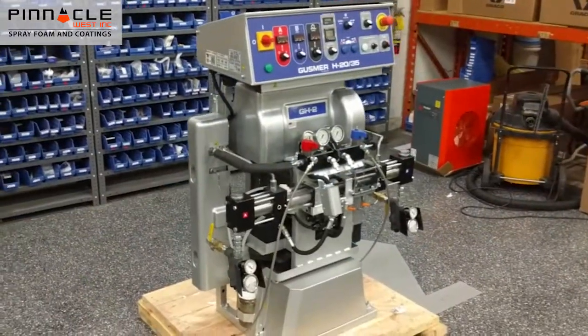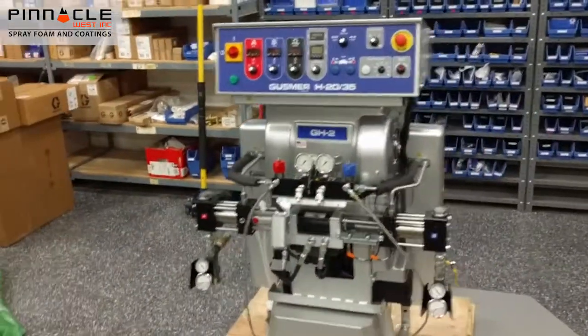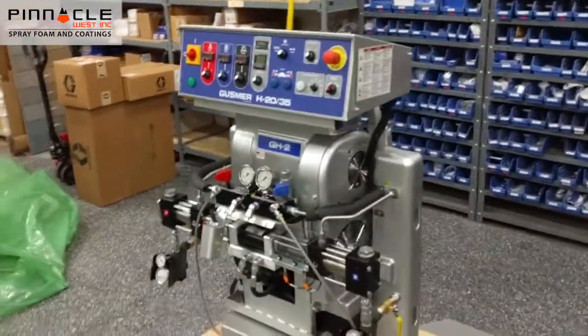If you have any questions about this machine or you'd like to order one, please give us a call at 1-800-901-0088. Thank you very much.